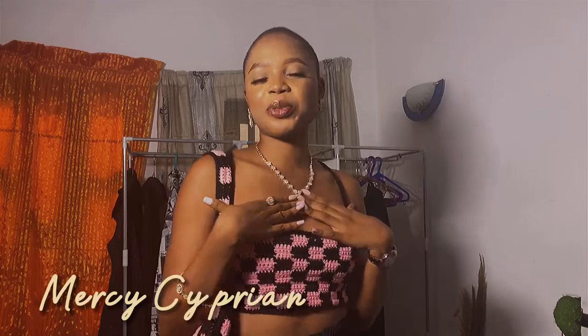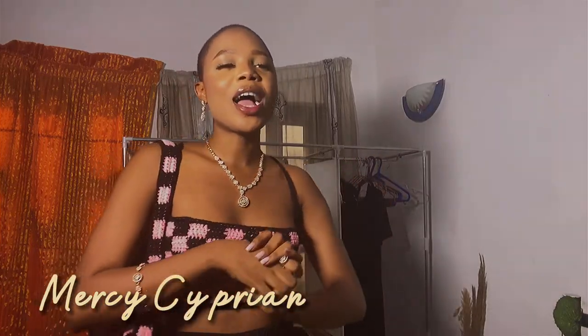Hello everyone, welcome back to my YouTube channel. My name is Mrs. Spring, in case you don't know. And today, as I promised, I'm going to be showing you guys Valentine crochet outfits to go with on Valentine's Day.